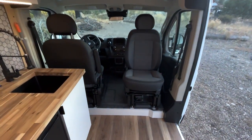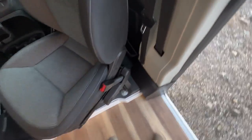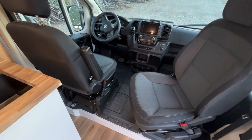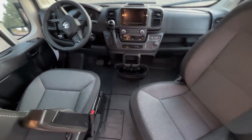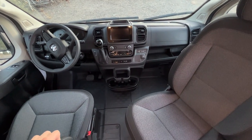Let's talk about the cab for a second. We have Scopema swivel seats, which are super fancy and nice. These things swivel really easily and are not super tall, so you don't feel like the passenger is riding really high. The 2022 Promaster is a total change from the previous versions — there's wireless Apple CarPlay and a bunch of super fancy features.